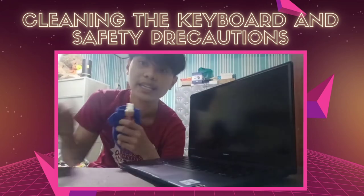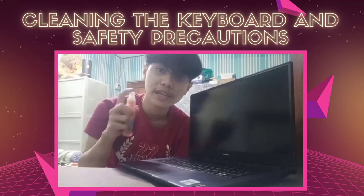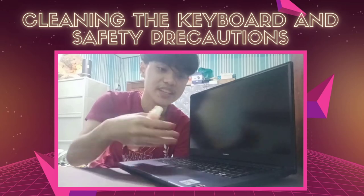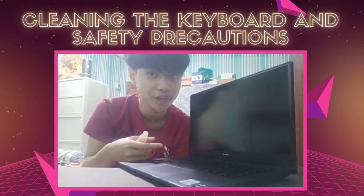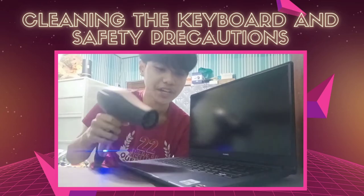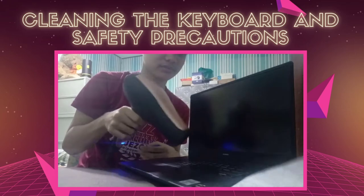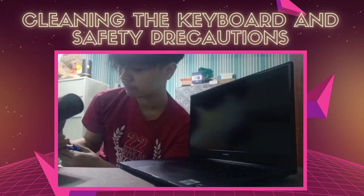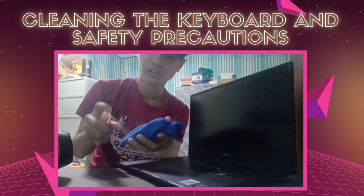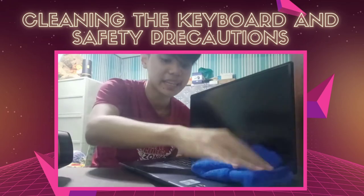The safety precaution for cleaning the keyboard is that you don't want to directly spray the cleaning solution onto the keyboard because the liquid might flow into the crevices and damage the board. So what you're going to do is first blow away the dust particles from the keyboard with the air blower, then spray the cleaning solution onto the microfiber cloth and wipe the keyboard clean.